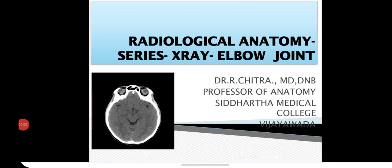Welcome again to the radiological anatomy series. Please subscribe to the channel to get recent updates. Radiological anatomy is an interesting but often neglected part of the first MBBS curriculum due to the overload of other topics like gross anatomy, histology, embryology, and neuroanatomy. This series is started to make you familiar with it. Now we will start with the X-ray of the elbow joint.